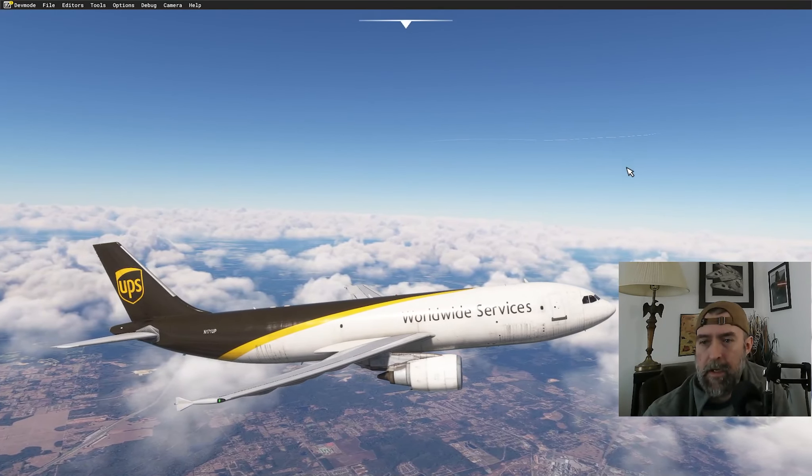Going full flaps and gear down — she did that a little earlier than I wanted but it's fine. V-app is reading 151 which seems fast for a short runway. Auto brake to medium, spoilers armed. The runway is only 6,601 feet — we're going to have to get on it. Field in sight — there we go.